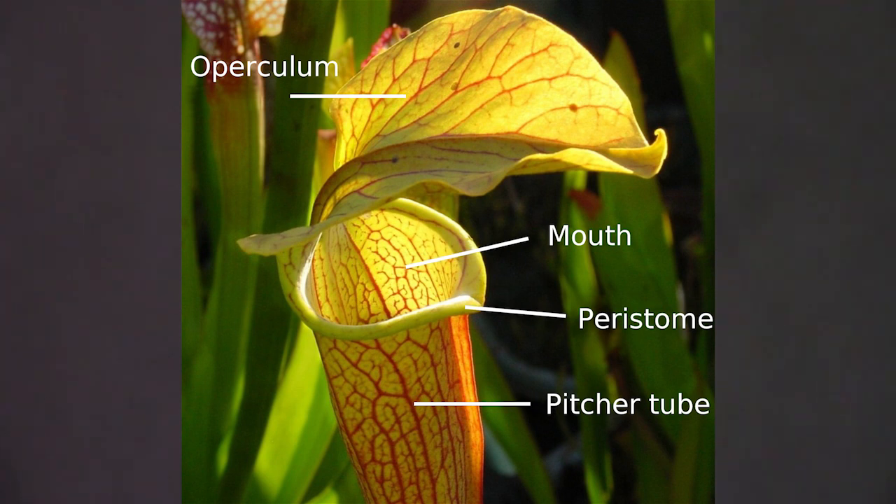Zone two is the peristome and trap entrance. The peristome produces nectar, which can just be detected by the human nose. This lures insects to land or crawl onto the footing surrounding the pitcher trap. Perhaps insects assume that they are encountering a flower, but there's a surprise waiting for them. This zone includes a waxy upper portion of the tube, and the wax can actually adhere to the insect's feet, making getting footing almost impossible.